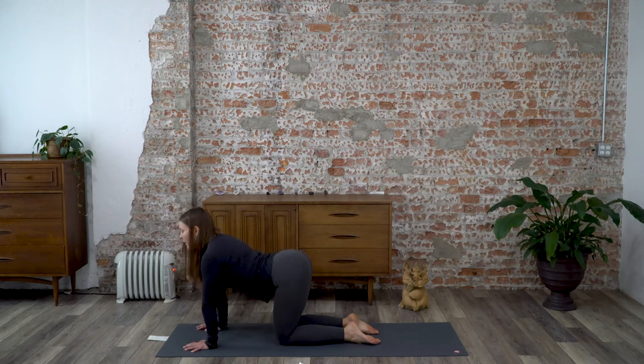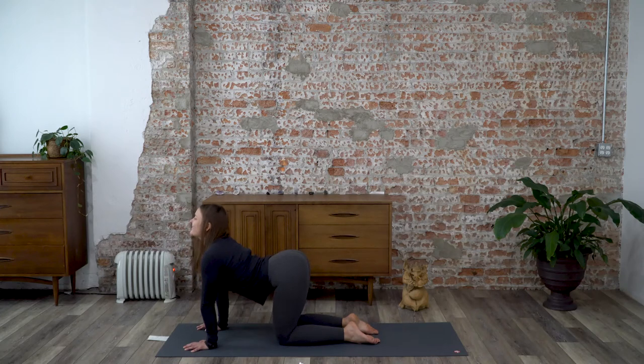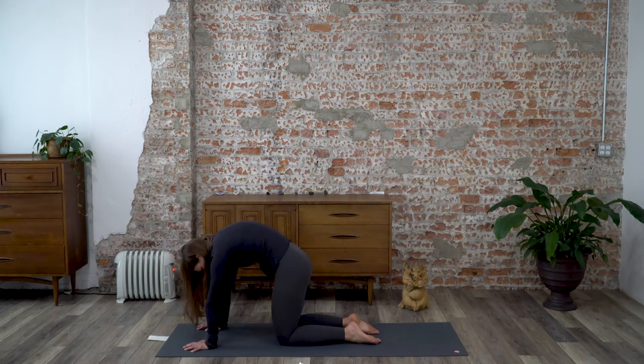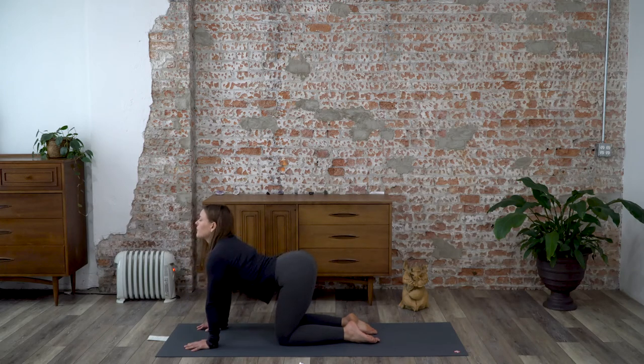From here, inhale and arch your back — seat up, chest up. As you exhale, round through your spine into cat pose. Inhale to arch, exhale to cat. Just a few of these, warming up the spine. Let it feel nice.